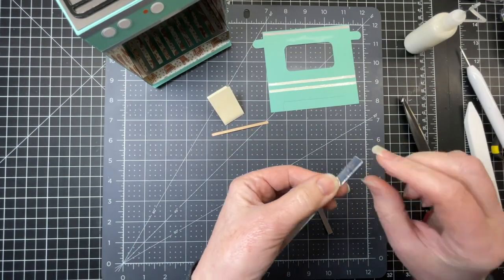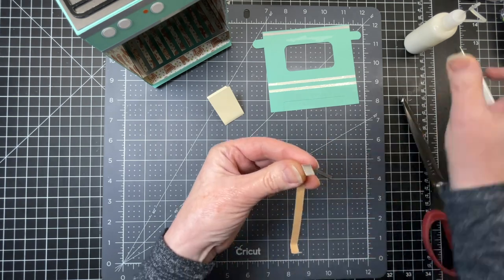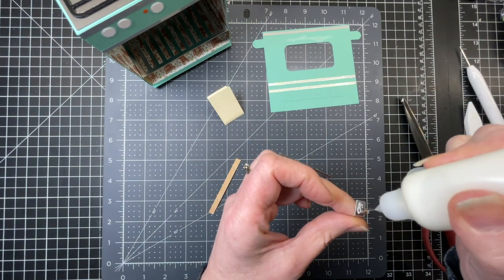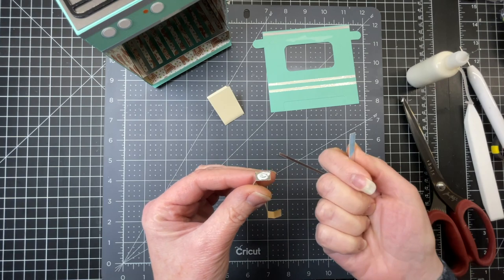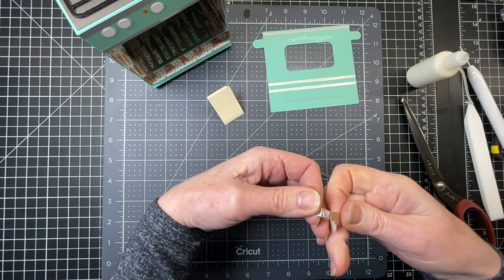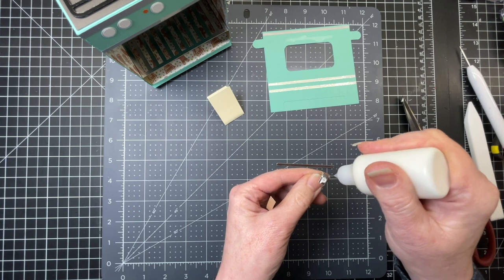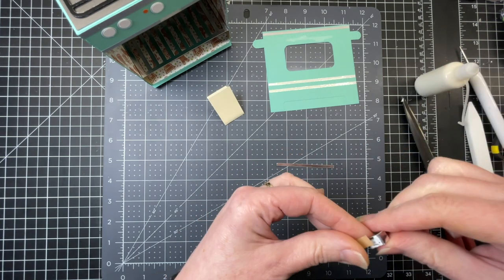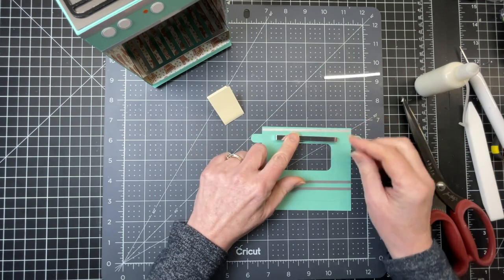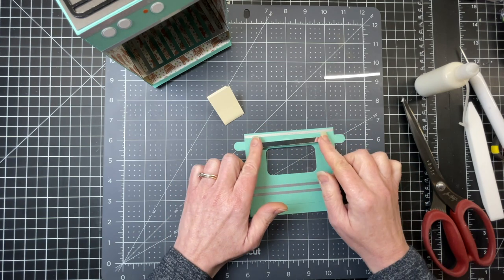Next I'm going to do the handle. The longest piece has score lines — I'm just folding down on those score lines. Then I'm putting a little bit of glue from the first score line to the end of my piece and taking my foil cardstock, making sure the foiled side is facing on the inside, so I'm gluing foil to foil. I'm doing that on the other end too — glue from the score line to the end and joining those pieces together. Then I'm taking my oven piece and gluing my handle just over my window.